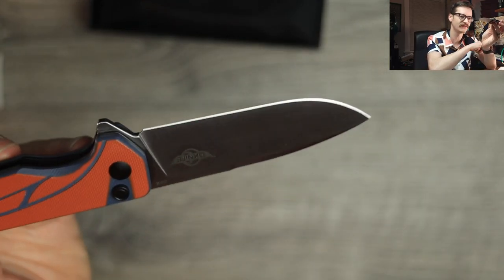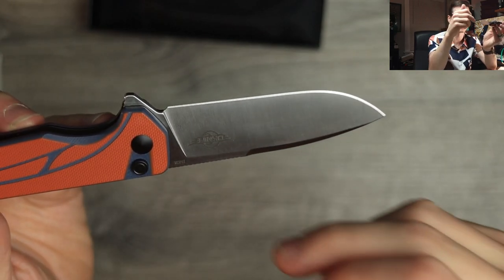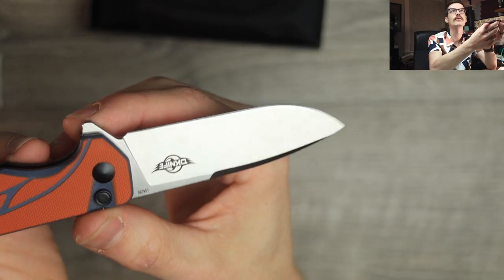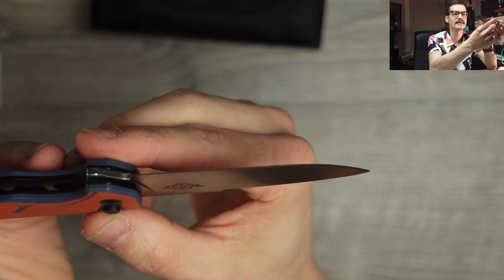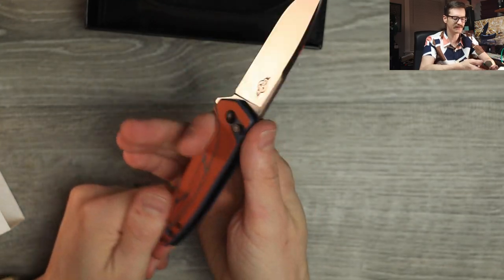154CM on the blade steel — one of my favorites. Just a great all-rounder. Nice decorative swedge here at the top. Little classic old-school drop point, baby. A subtle recurve, I think — or I'm going blind. But very nice. Feels good in the hand.